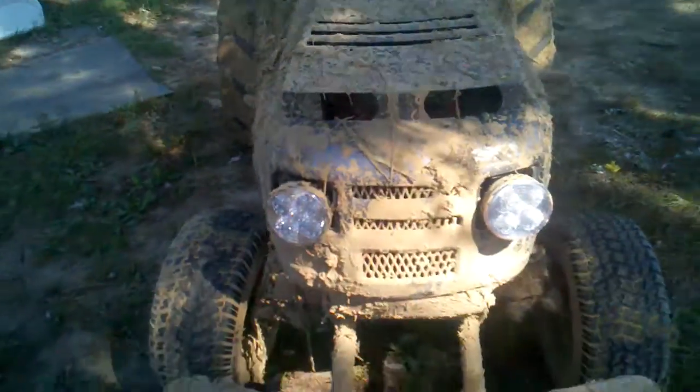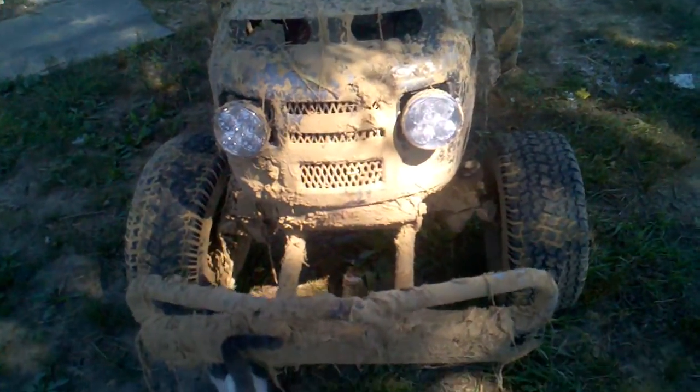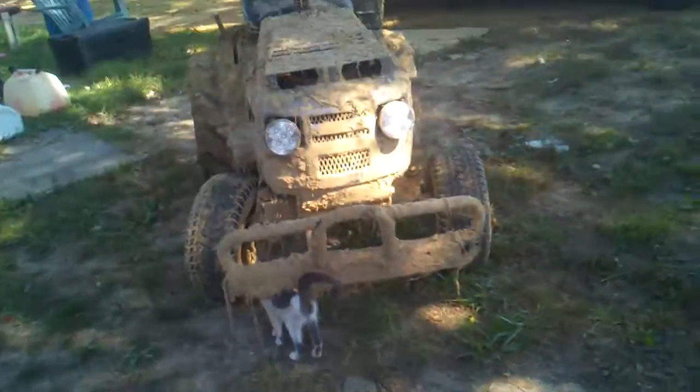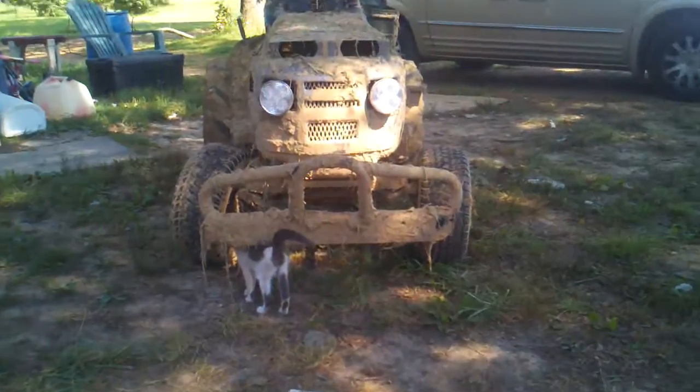I got a bent spindle, and I gotta fix my tie rods because that's messing with the tire being straight. I'll show you with the tire straight — that's how bad it is.